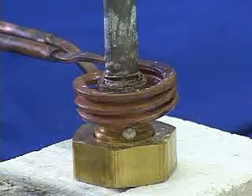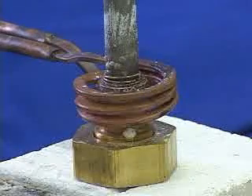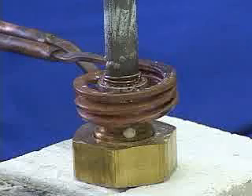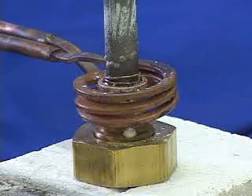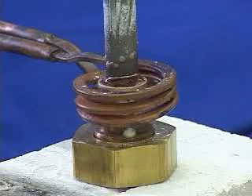We have limited the heat to the brass piece so that we get good flow of the braze alloy into the joint. We are now slowly reaching the brazing temperature. The braze is starting to melt and flow.